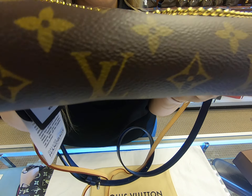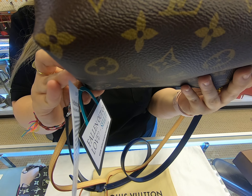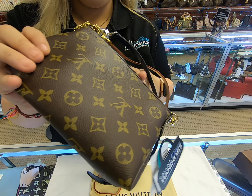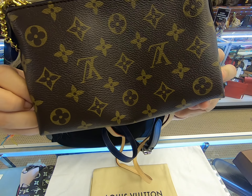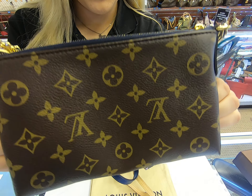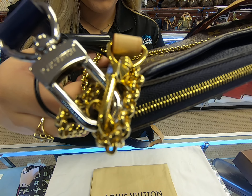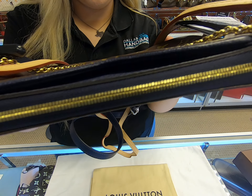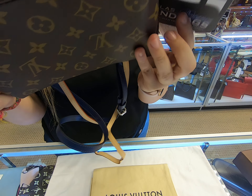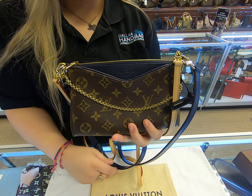New videos and new content is up every day. Feel free to check out all of our social media and our website — we are running a promotion almost every day and we are posting more arrivals on there as well. Don't forget to visit the website at dallasdesignerhandbags.com. Thank you so much for watching — until next time!